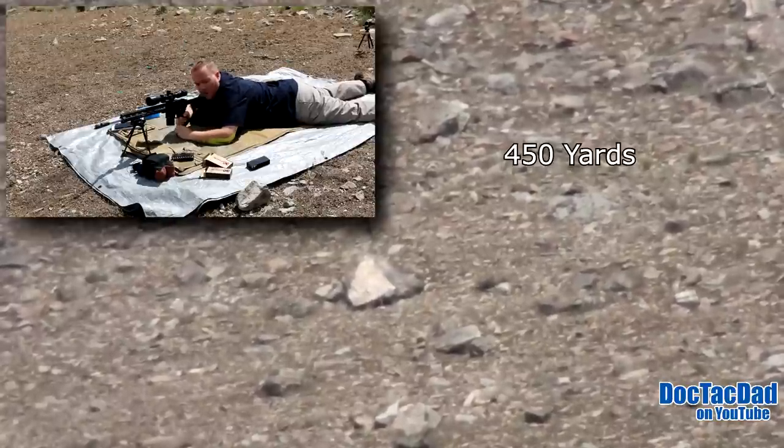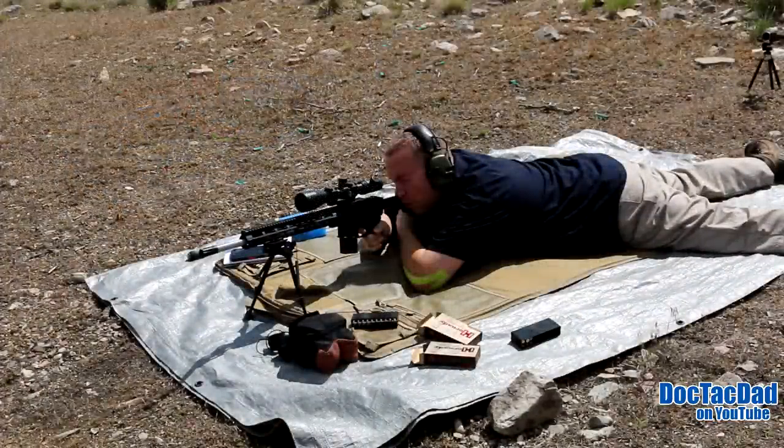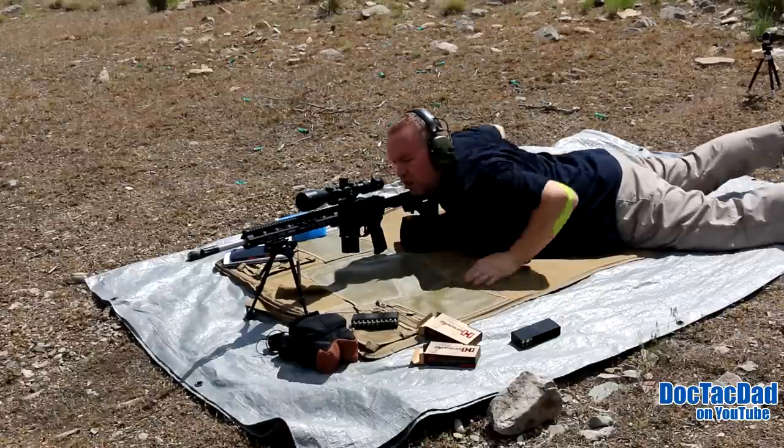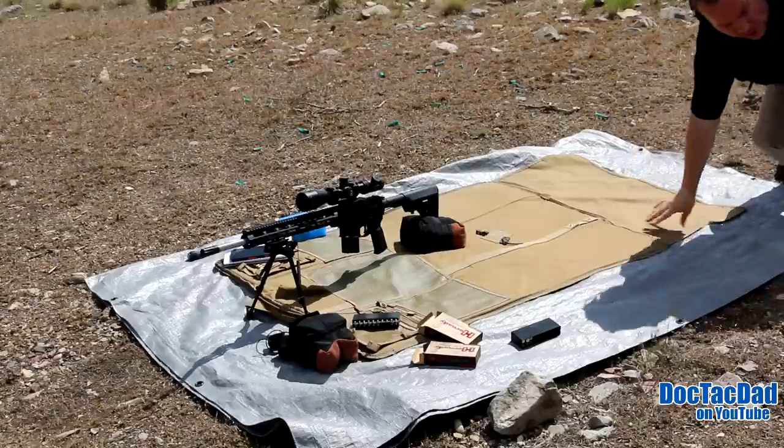That sure would have helped if I had my ears on. Ouch. As it hit — a little low and a little on the left side. Let me grab some more ammo.